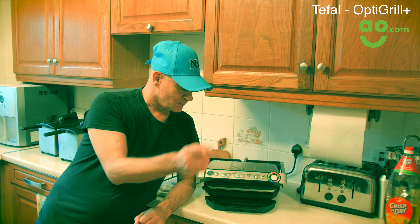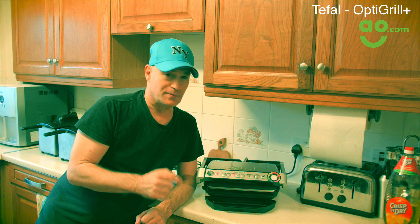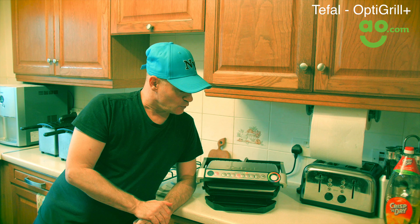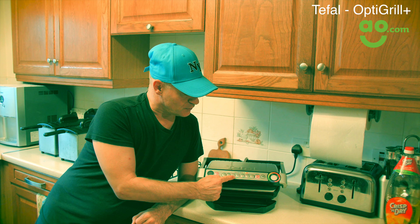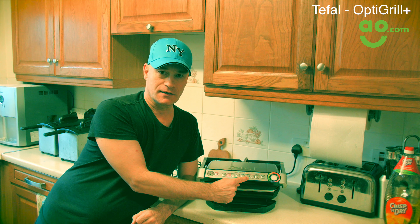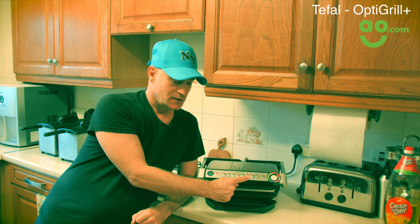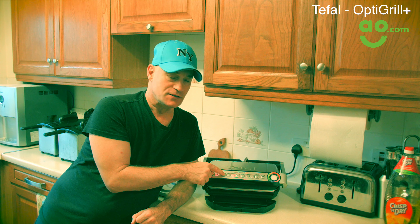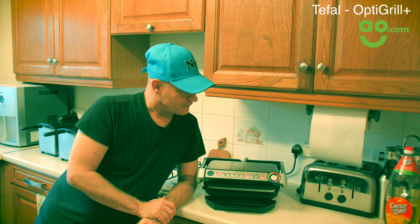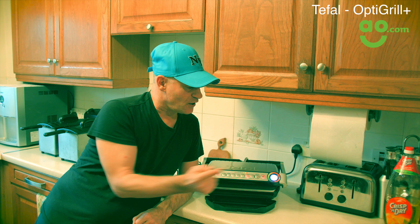So let me show you how I would cook a steak. First of all, you press this on button, it beeps, and all these buttons start flashing. So what you do is you select what you're going to cook. So if I was going to cook beef, I would press the beef button. If it's frozen, you have to press the frozen button first, and then the beef. So I'll press the beef button — it beeps, and then you have to press OK.